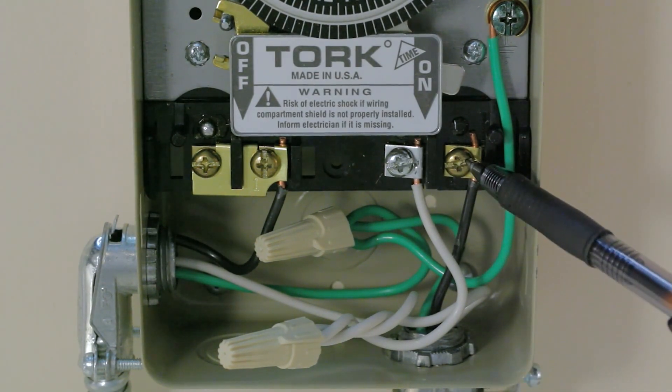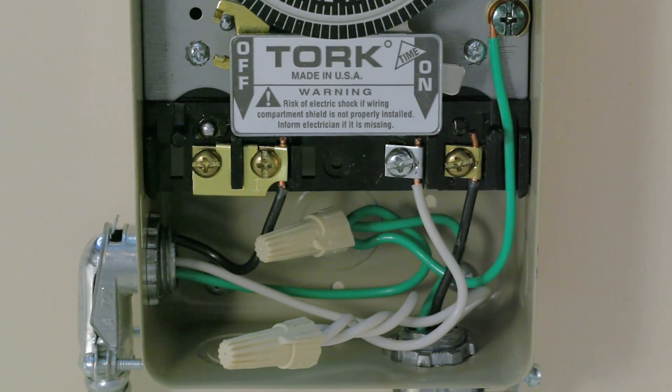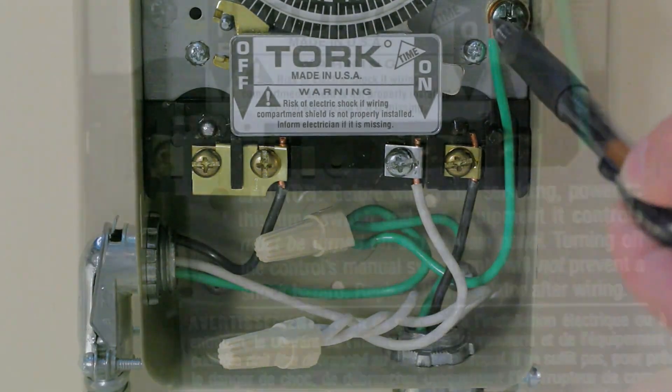Connect the black wire from the switch side to the fourth screw terminal marked 2 on the far right. Connect the green ground wires from both the supply side and the switch side together with a length of green jumper wire using a twist on wire connector. Then secure the green jumper wire to the green grounding screw.